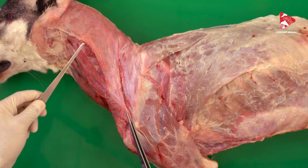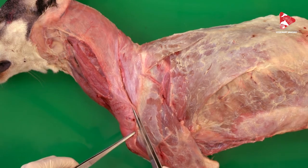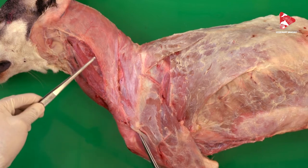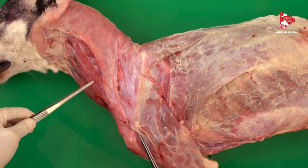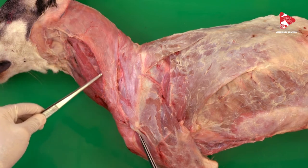The nerve responsible for the innervation of the brachiocephalic muscle is the accessory nerve, and at the same time, because it is a broad and long muscle, it is also innervated by the ventral branches of the cervical spinal nerves.